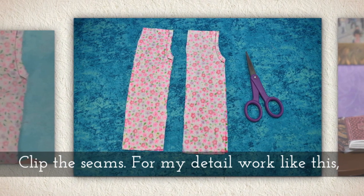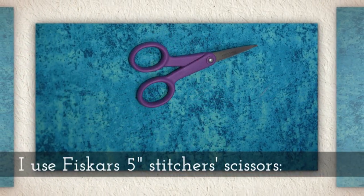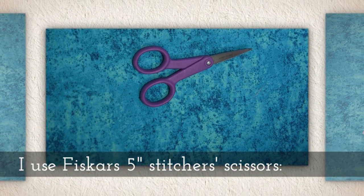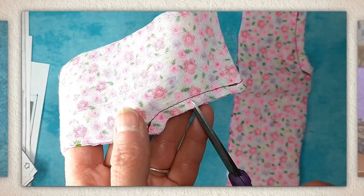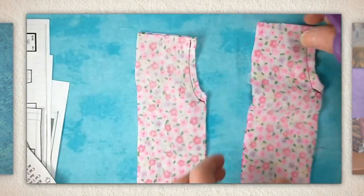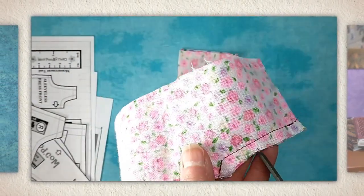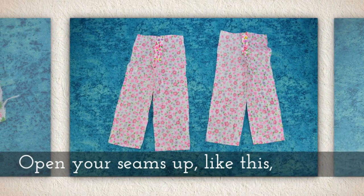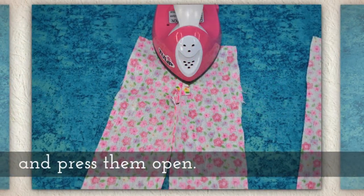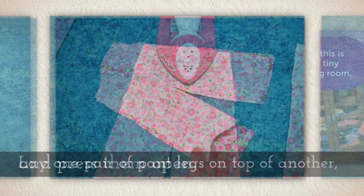Clip the seams. For detail work like this, I like to use Fiskars 5-inch stitcher scissors like you see me using here. Open your seams up like this and press them open.